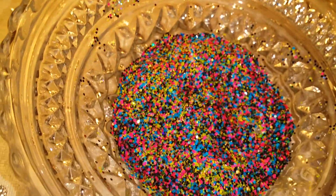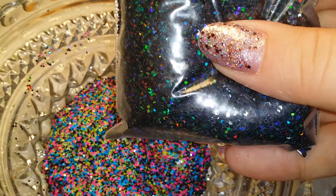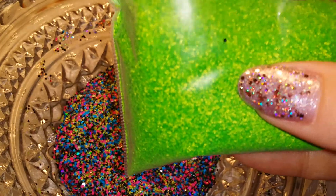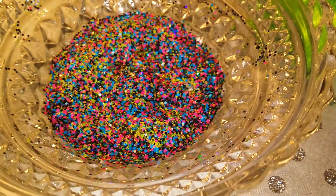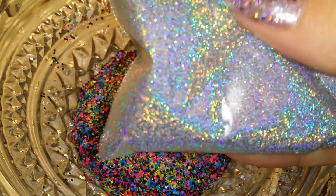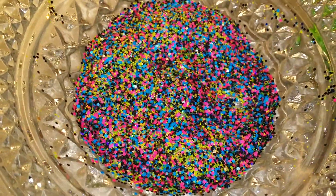It has these hot pink hexies, these black holographic hexies, some neon green square matte glitter, some neon hexies, and finally I added some silver holographic glitter to give it a little more sparkle, since most of it is matte except for the black holographic hexies.